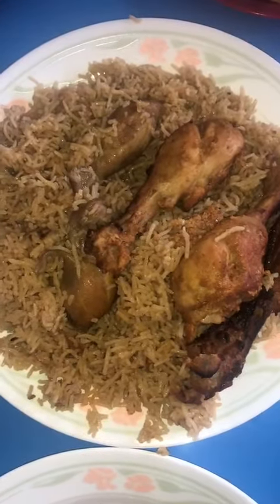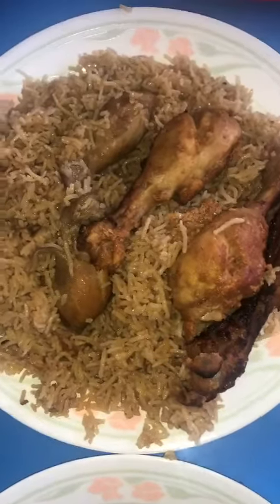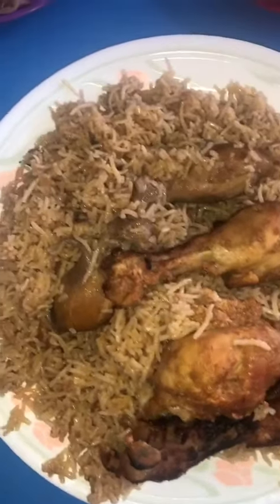Hello, how are you? Today I made this pillao chawal.